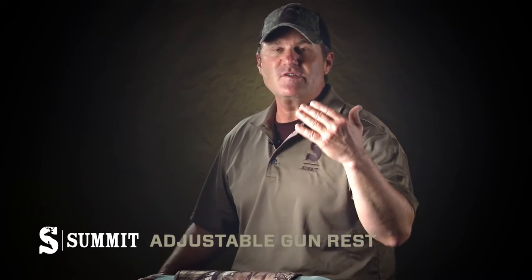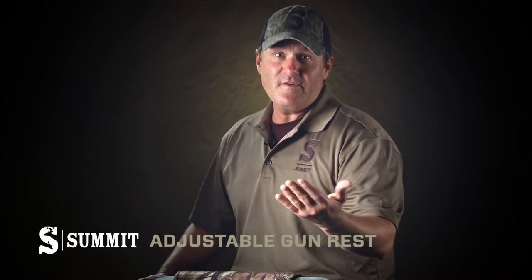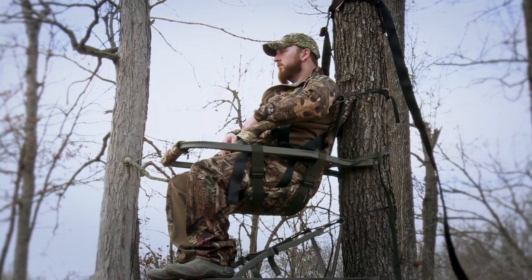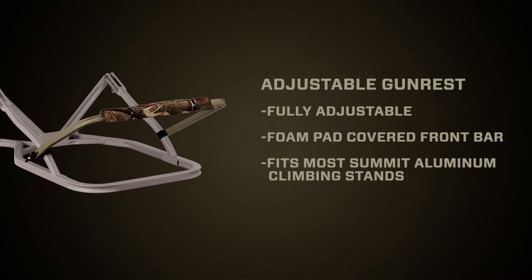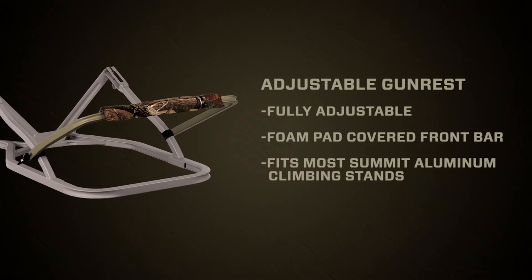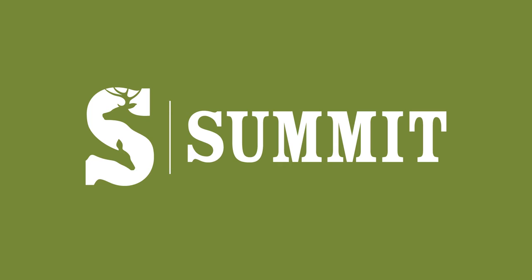I think just about any hunter realizes that taking a shot with either a gun or a crossbow, if you don't have a stable shooting rest, can be difficult at best. And a lot of climbers don't have a shooting rail. Well, now with the Summit Adjustable Gun Rest, you can actually add a shooting rail to almost any Summit climber. It's going to help with your stability and safety. It's a really good add-on product. The Adjustable Gun Rest by Summit.